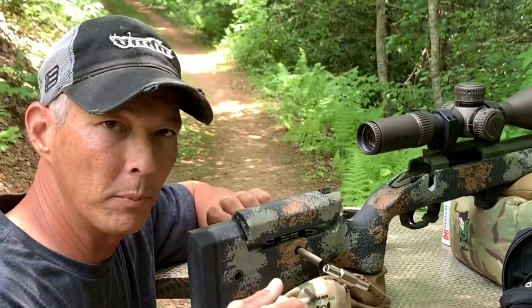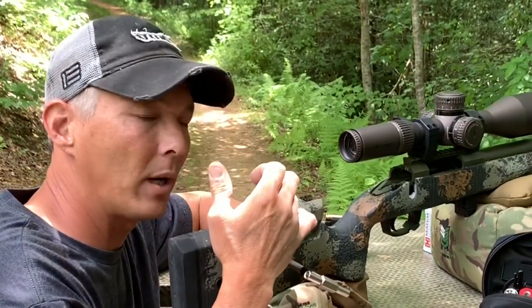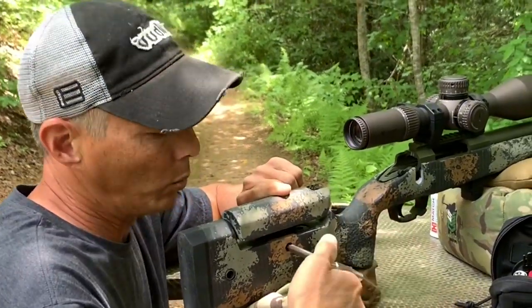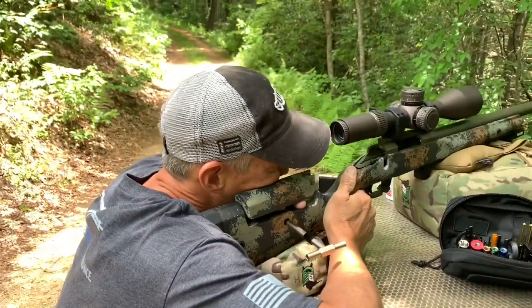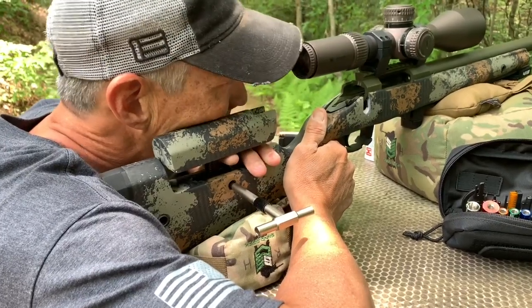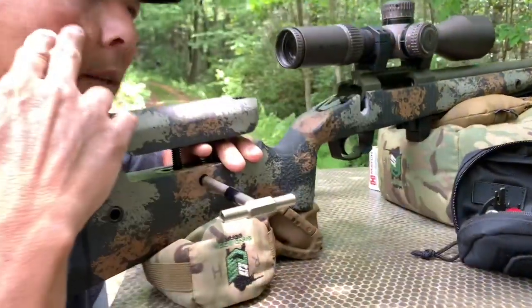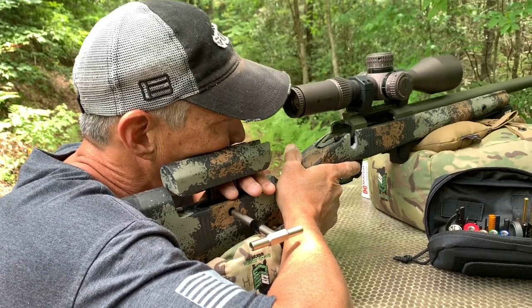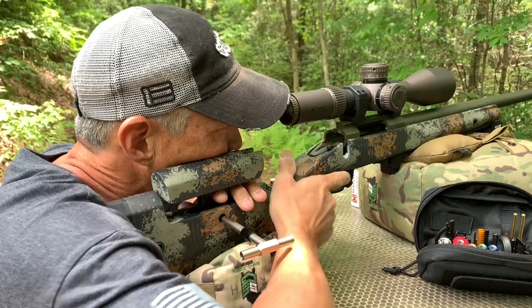I just bore sighted it by looking through the bore and then through the scope, so I should be on paper with the first shot. One of the most important things with precision rifle is getting set up on the rifle the same way every time and getting that cheek weld right. What I usually do — and this is very important — is I get in here and I look. Right now I've got a lot of black at the bottom, so I need to come up. I'm looking for eye relief and getting the height right — I set this on the cheekbone. If I'm too high I want to see black at the top, so I find the spot where the black is perfect.